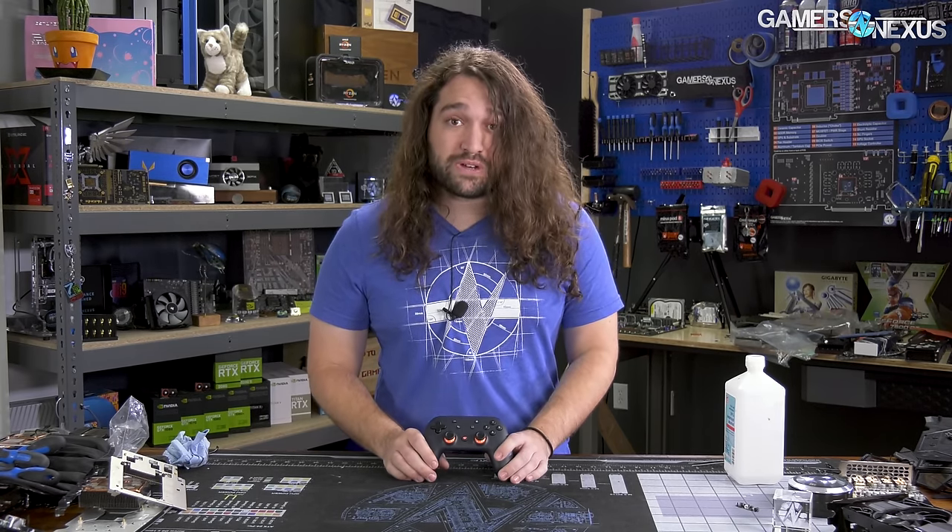We'll take it apart and see how it's constructed — see if Google has at least a good handle on the hardware side of things.